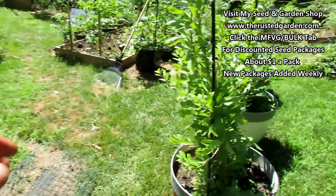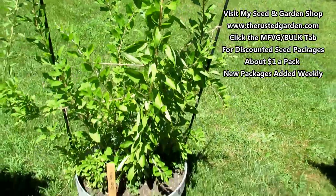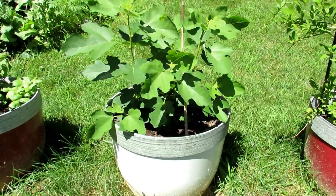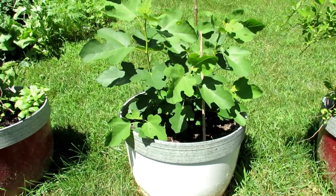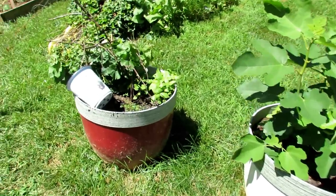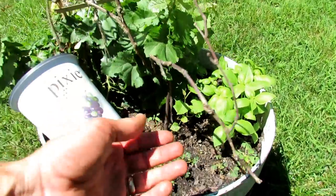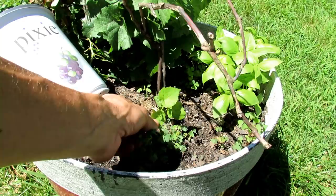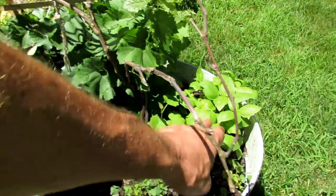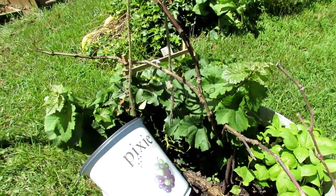Coming this way, this is my goji berry — I transplanted that at the beginning of the season and it's doing well. This is one of the figs that was in the Rusted Garden show back in January or beginning of February — it has taken off nicely. My concord grape I think died during the transplant but it did send up a new vine so I'm going to let that grow. I also bought a pixie grape, which is supposed to be a dwarf grape.